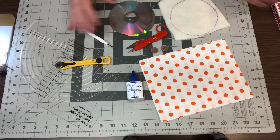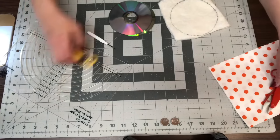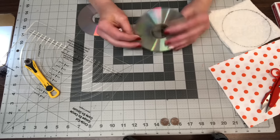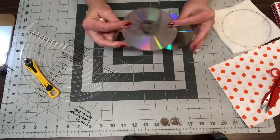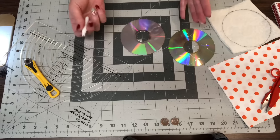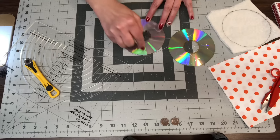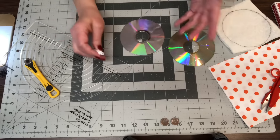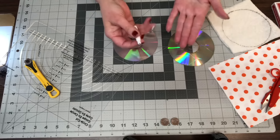Let's get started. I'm using just some old CDs — this is an old game and we don't have a CD player anymore on my laptop or computer. So I'm just going to take my seam ripper and gouge the CD so there's no way anybody could use it. It's not going to play anymore. That's the only reason I had the seam ripper.